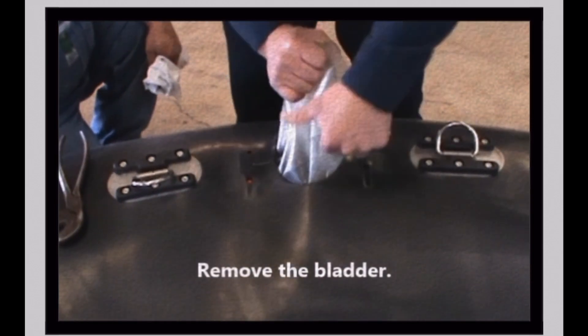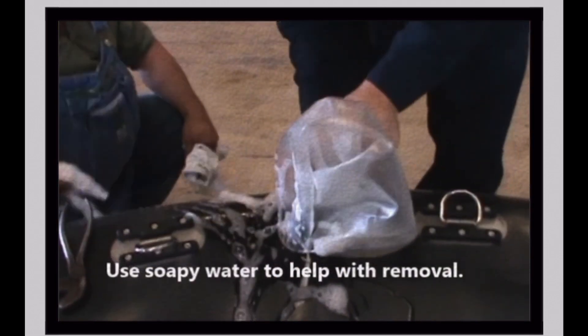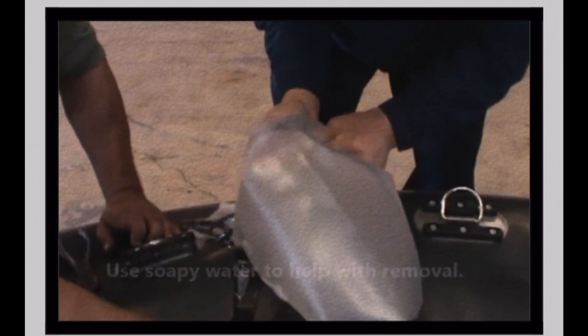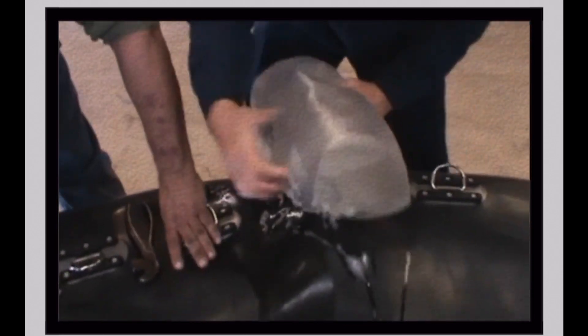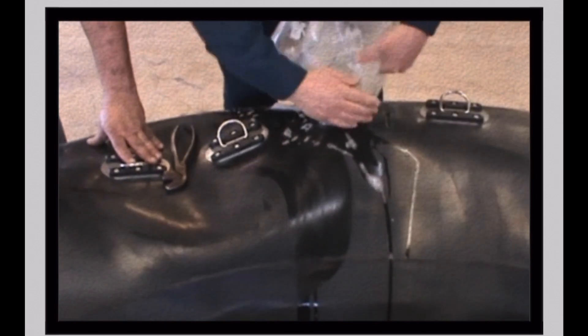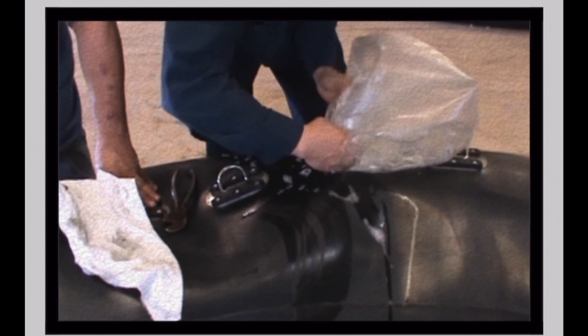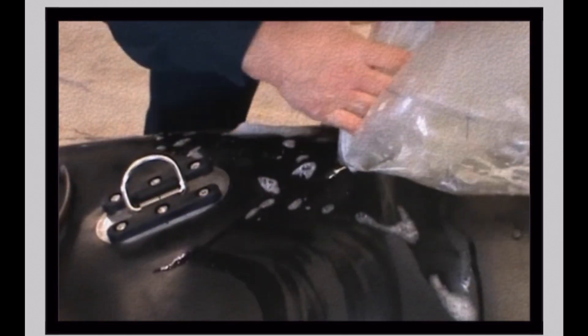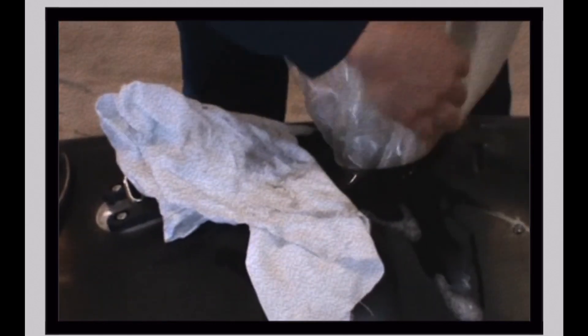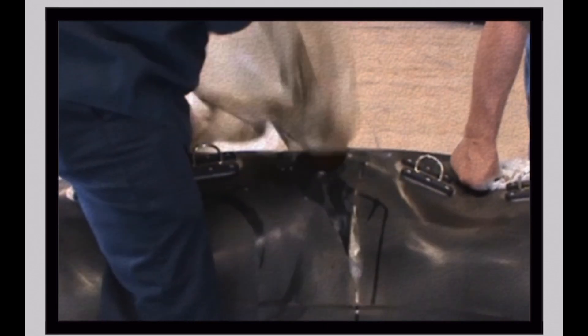Begin removing the bladder from the collar. Lather the bladder with soapy water and twist to make the removal easier. Continue pulling on the bladder until it is completely removed from the collar.